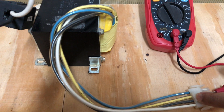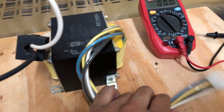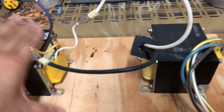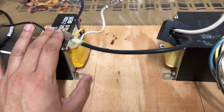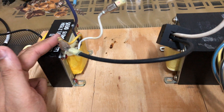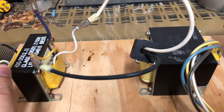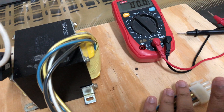One thing to be careful about when using this technique: the maximum current of the 115 volt output will depend on the current capability of your input supply. As you can see, this wire is around 14 gauge, so this UPS transformer can definitely put out easily 15 to 20 amps. With that kind of input, the output side will also be quite powerful.